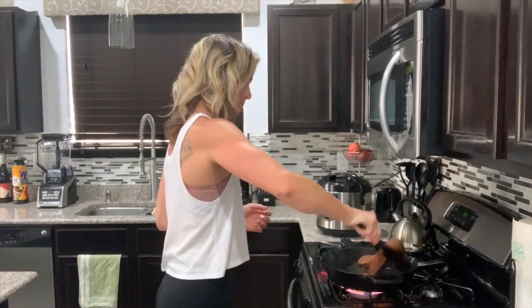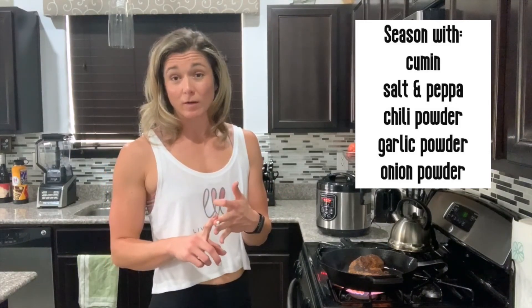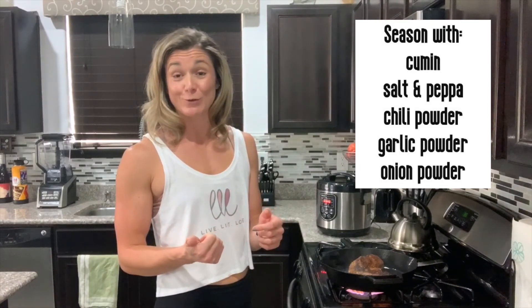So now I'm just going to flip. I bought this tri-tip already pre-seasoned, which is nice, but if you are using chicken, carne asada, or a plain tri-tip, I typically like to season with cumin, salt, pepper, chili powder, garlic powder, and onion powder. Those are my six staples when I'm cooking this dish. Makes it very yummy.